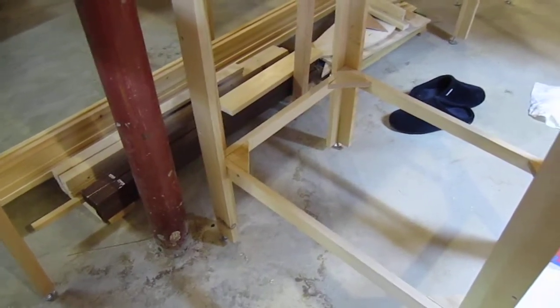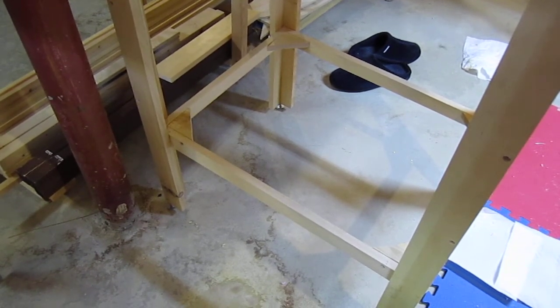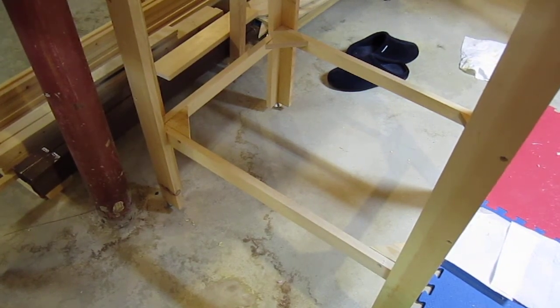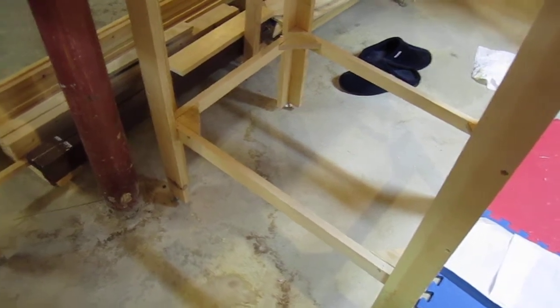Some sections have legs and some don't — they just float between the other sections. And the sections that do have legs, many of them have a bracket for a shelf, which I'm going to cut plywood to fit to form a shelf to keep stuff up off the floor and nice and dry as well.